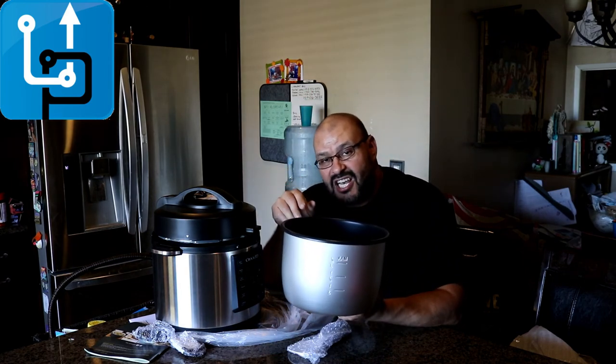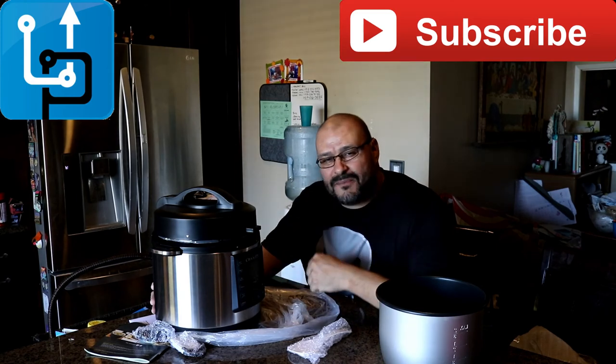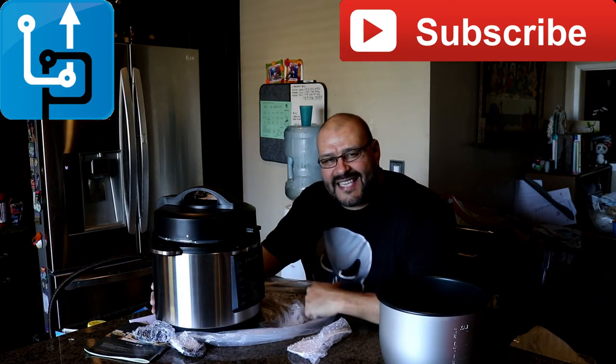You could do your chili, your ribs — you could do all sorts of things. Like I said, it has a steamer and it does most things. So if you guys like what you see, please subscribe to Upgrade. I'm your host Frank the Tank, out.